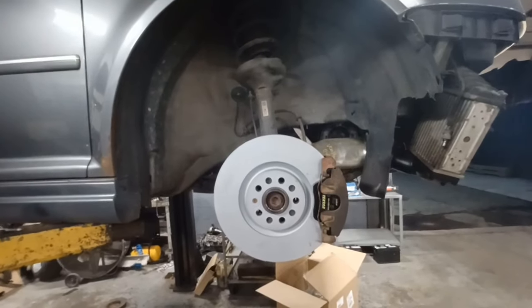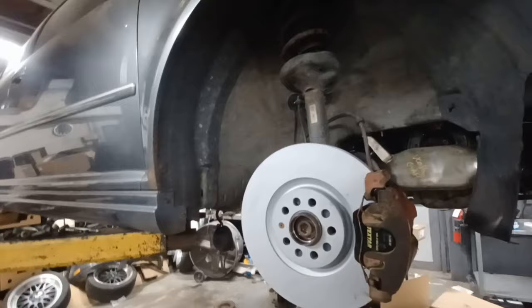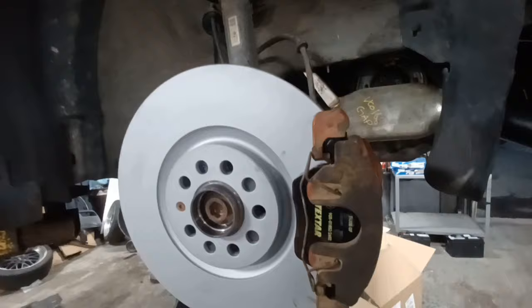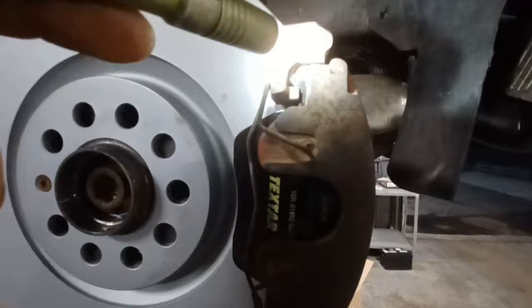Today I'm making a video showing you the common cause of a clicking noise. It usually only happens once when you first take off in the morning or the first time you apply the brakes. What happens is the aftermarket pads — I've never seen it with a set of factory pads before — but you'll see that the way the pad fits the carrier is actually too loose.